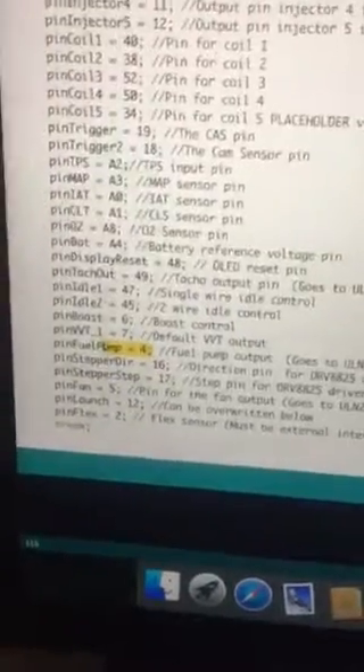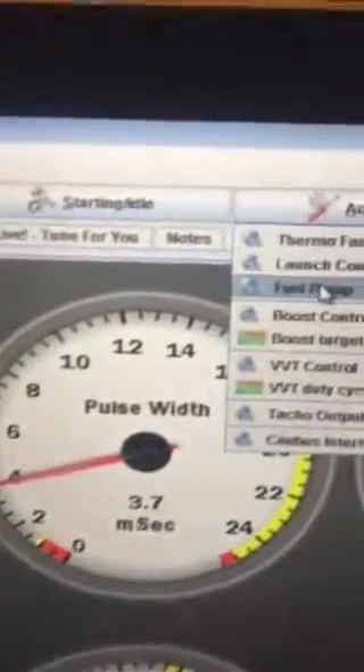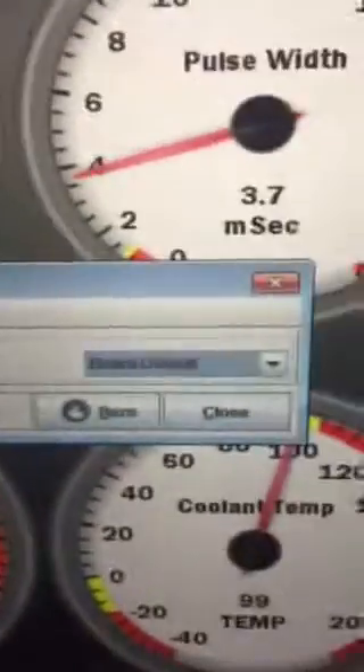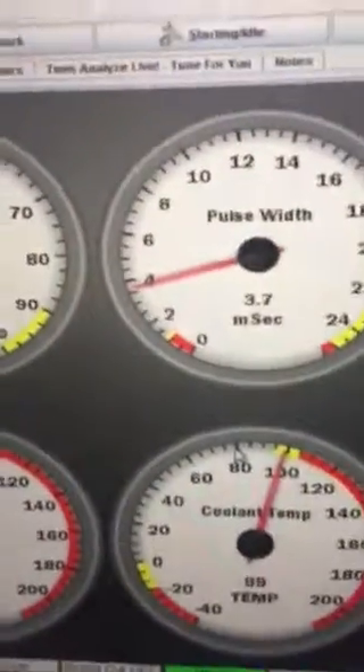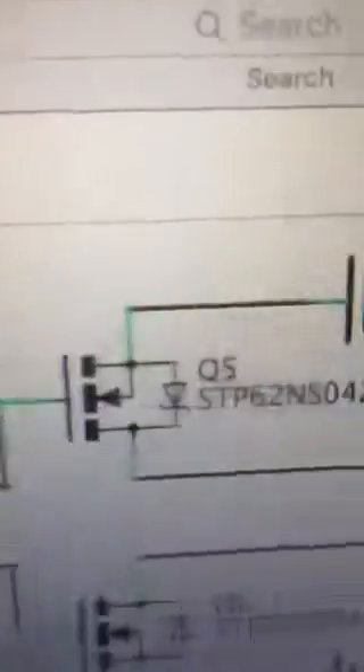Let me show you something else. We have fuel pump on pin 4 — let's see what the fuel pump is set up as inside Tuner Studio under board defaults. Pin 4 on the Arduino connects through Q5 to High Current 1 Out. The schematic says High Current 1 Out relates to pin 36.